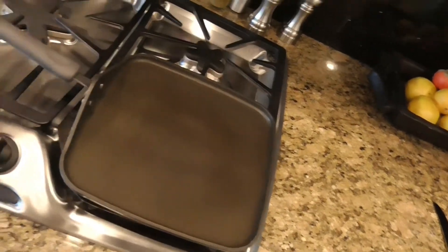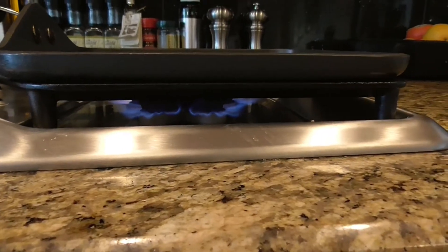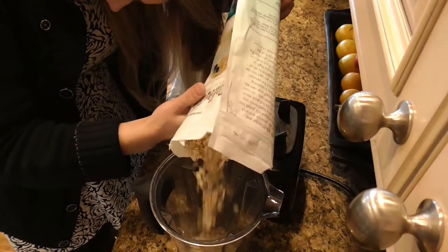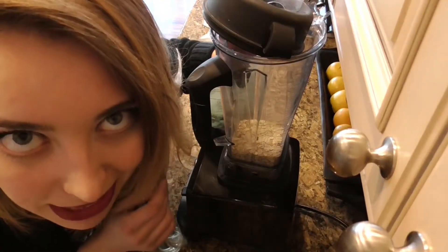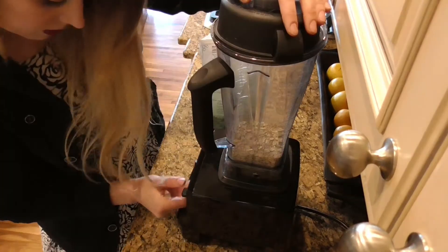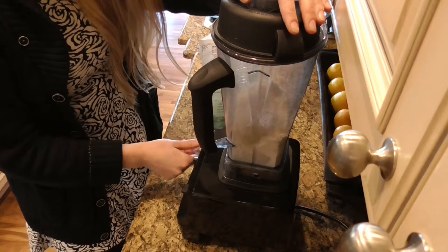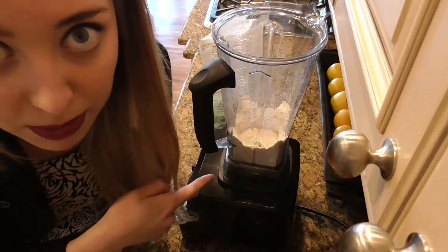Get your pan preheated on medium-high heat. Flames. Get your oats, get your blender. Add one cup of oats to your blender and blend until it becomes a powder.